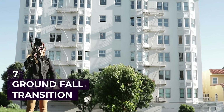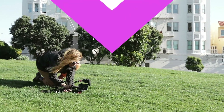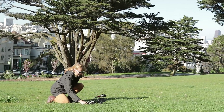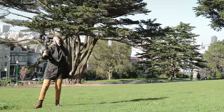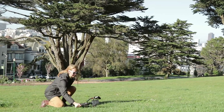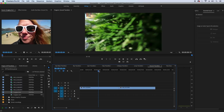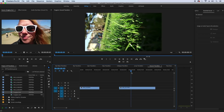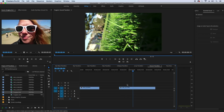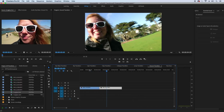Next is the ground fall transition. Set your GorillaPod on the ground and simply push it to the side so the lens points down into the ground. Then in your second location, start by laying the camera down in the grass just like in the first shot, pointing down. In Premiere Pro, cut the end of the first shot while it's in the grass, then cut the beginning of the second shot to start in the grass just before you pull it up off the ground. And now you have your grassy ground fall transition.